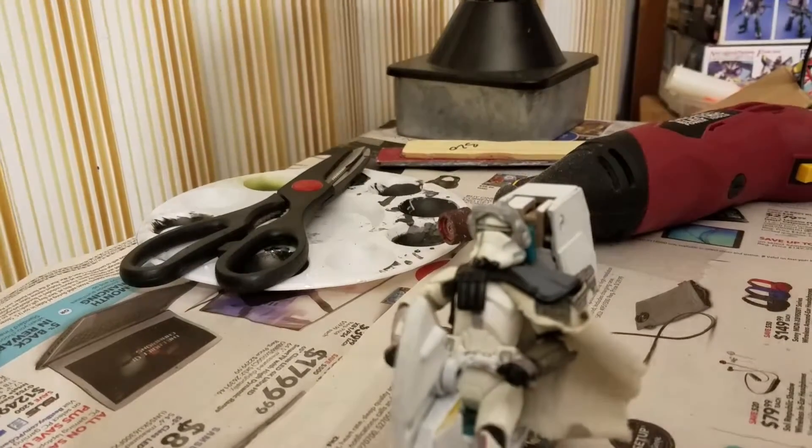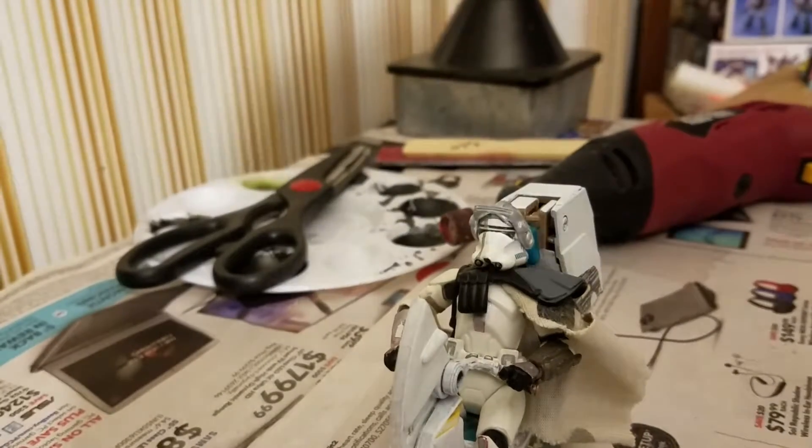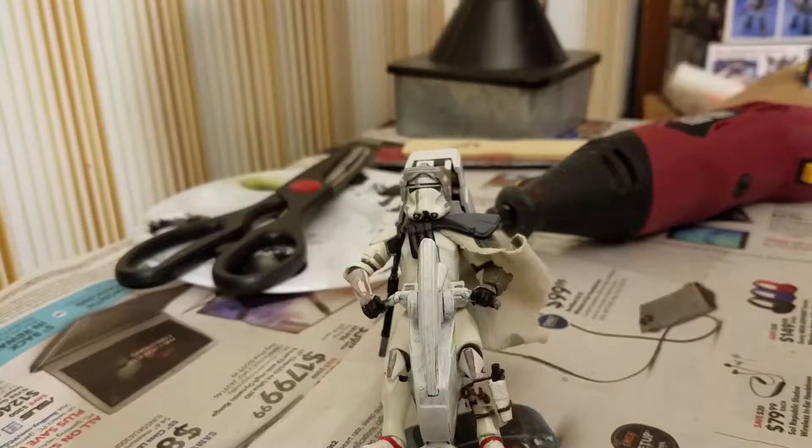Hey guys, what's going on? It's Raven, and this is another custom action figure video review of a custom commander clone Jedi killer that I did.